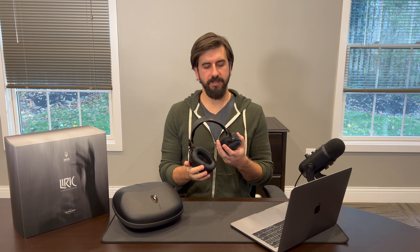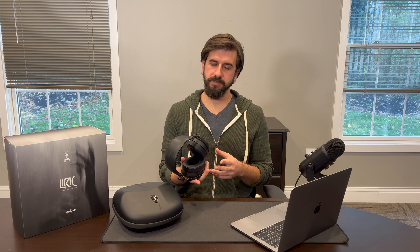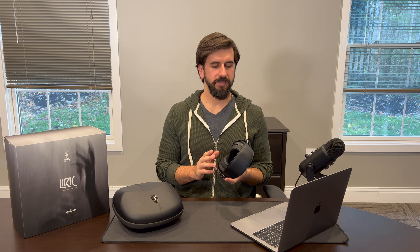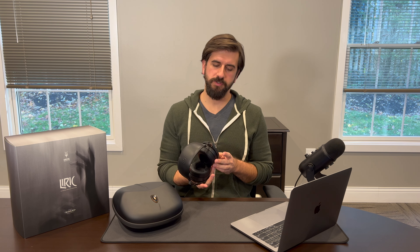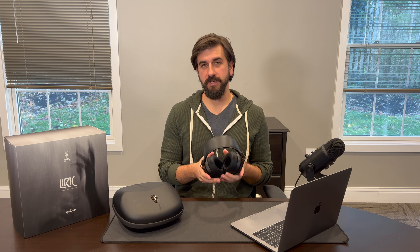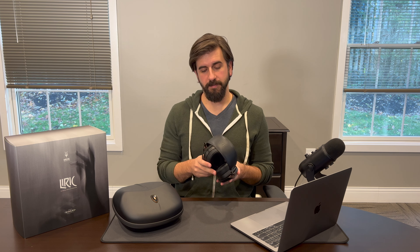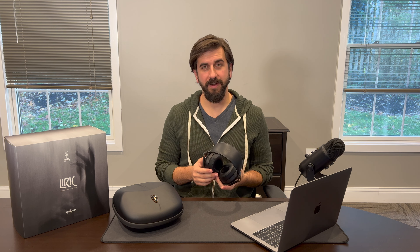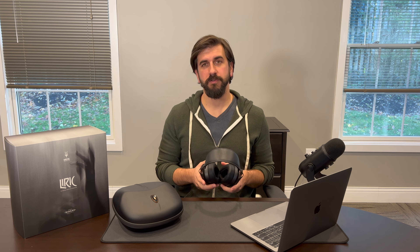Hey guys, Steve here from Lume Audio. Today we've got the all-new Lyric from Meze Audio. Lyric is a $2,000 closed-back headphone from Meze. It comes in a little bit under the Empyrean in terms of price, and the design is a little more subdued than Meze's other high-end flagship headphones like the Empyrean and Elite. It's a really interesting take on some classic Meze design patterns and just a really great headphone. So let's take a closer look.